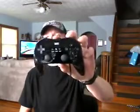Hey guys, it's VanMirror20 back again. Today's going to be a full review on the new Classic Controller Pro.